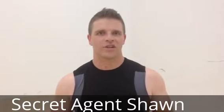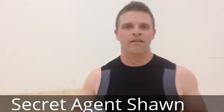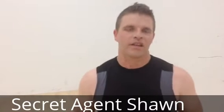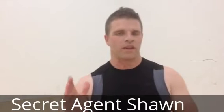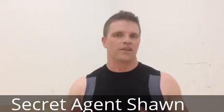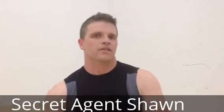All right, secret agents of training — sorry for the hoarse voice, it's leaving me right now. Your first assignment, Mission One, June 1st, is called '20 Down.' Basically, you have 20 minutes, and if you need to you can break it down — you can do 10 minutes, or a minimum of six minutes.